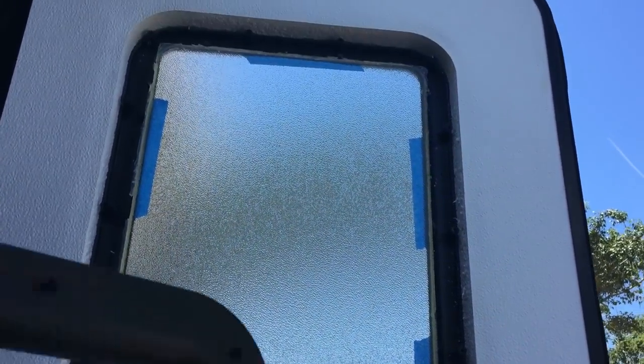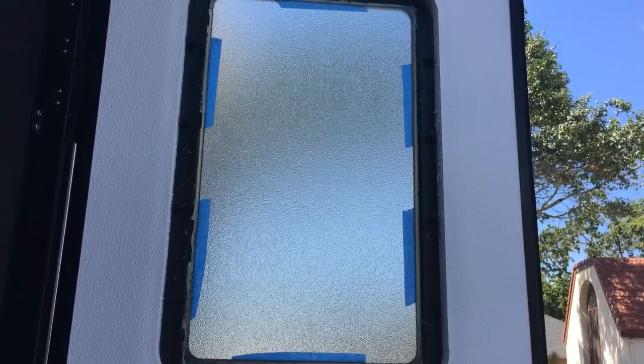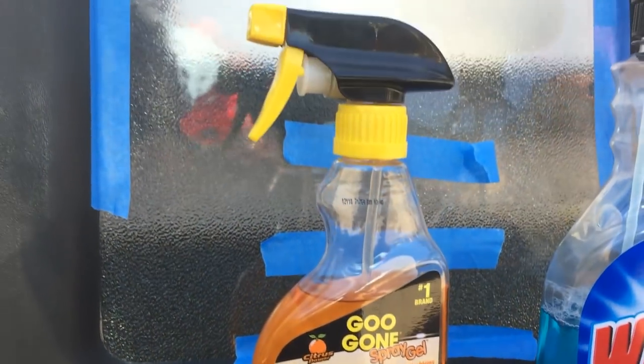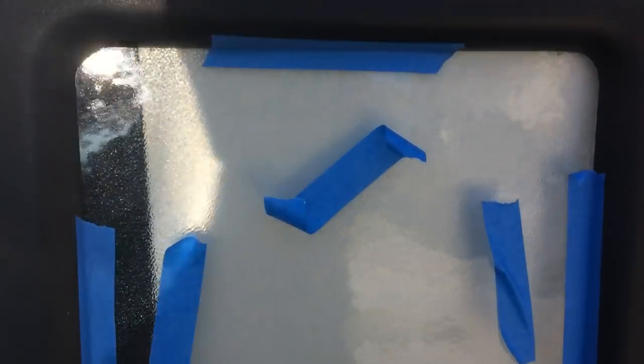I've removed the inner frame from the door — there it is, 16 screws. Now I'll slide it out through the front of the door. With the outside window removed and everything cleared, I cleaned up all the edges. There was some sticky adhesive along there. I used Goo Gone and it took everything right off, then cleaned the Goo Gone off with Windex. The window is removed.